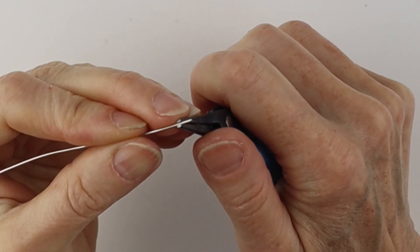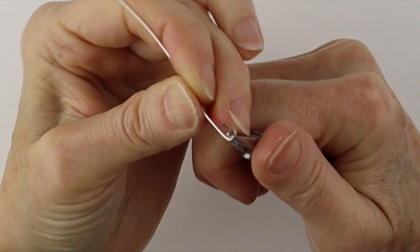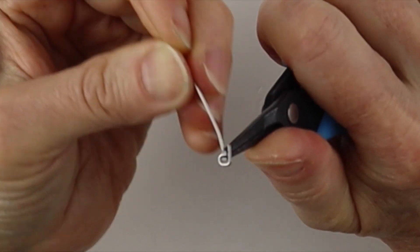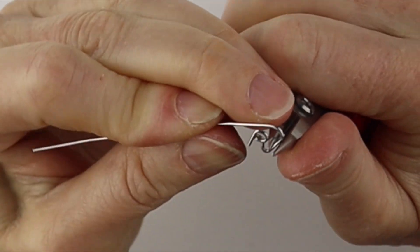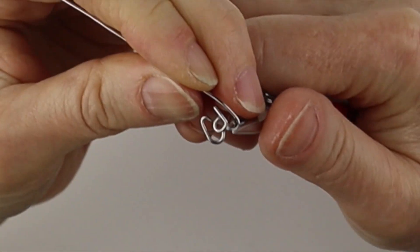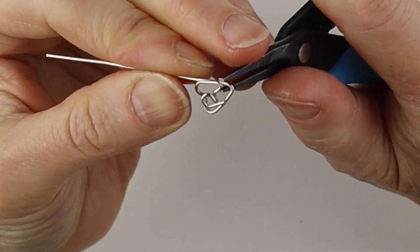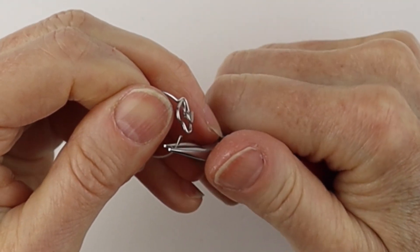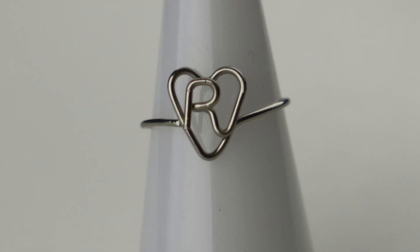For the R, you start it like the P — just bring it straight across and around, bring that to the back and give it a good little pinch. Bring that straight down and then up on an angle. Now form the top of the heart — bring it down, up, and down. Wiggle that in, bring that one up and across. Make the ring band, curve it out, wiggle it in place, and there you have the R in the heart.